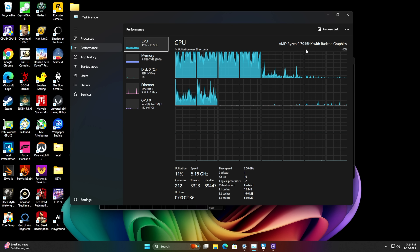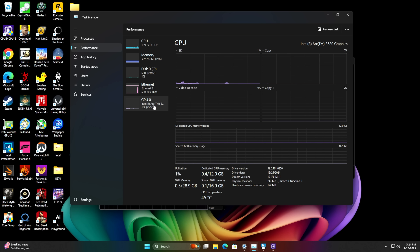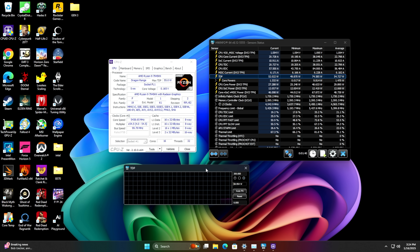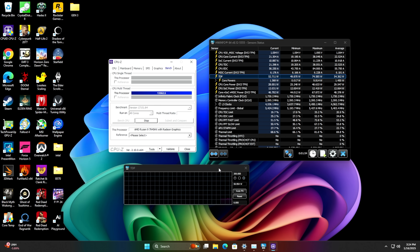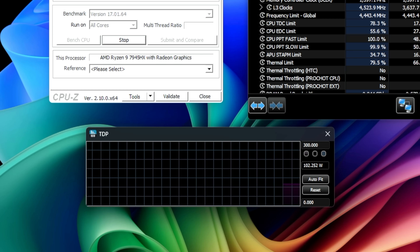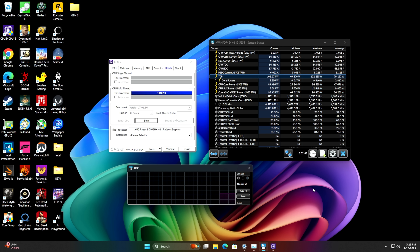With this setup I'm running Windows 11 Pro, the 7945HX, 32 gigabytes of DDR5. It will only go up to 5200 — I've noticed this with Minisforum motherboards; I've got 5600 in here but 5200 seems to be the max without BIOS tuning. And of course we've got the Intel Arc B580. I also tested out Universal x86 Tuning Utility, which is great for adjusting TDP on the fly from within Windows. Stressing it in CPU-Z, we're right at 102 watts, and with this massive cooler I'm not worried about overheating. The 7945HX is an awesome performer.